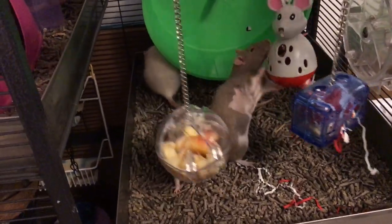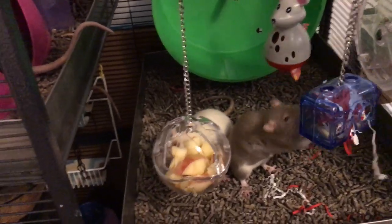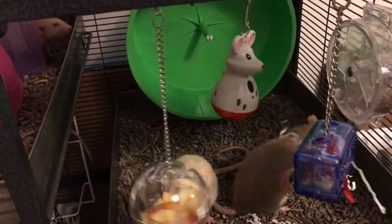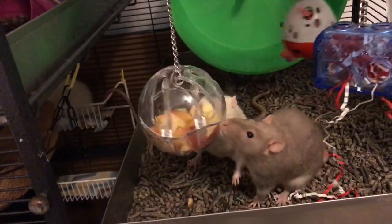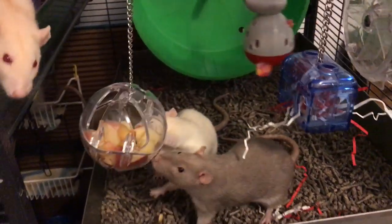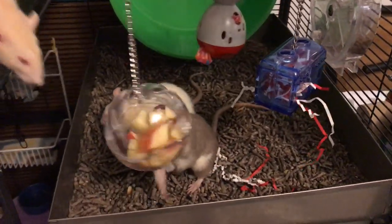So what I ended up doing was using this one here for fruit, and that's worked out really well. I just put something like apples in there and I can sprinkle a few nuts or Cheerios on top of the apples, and the rats still really have to work at it. You can see Coconut at the bottom — she is really working out an apple. They really have to bite at it, and it's just a really nice way for them to work a little bit more than with the kebab.